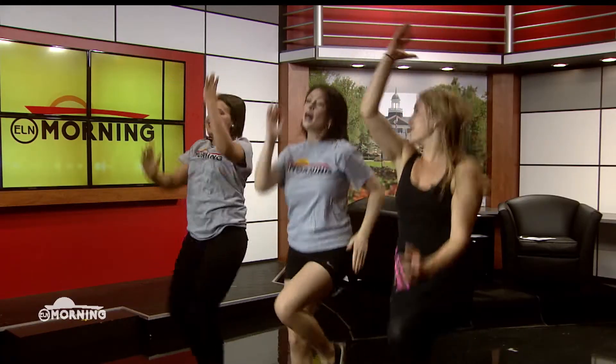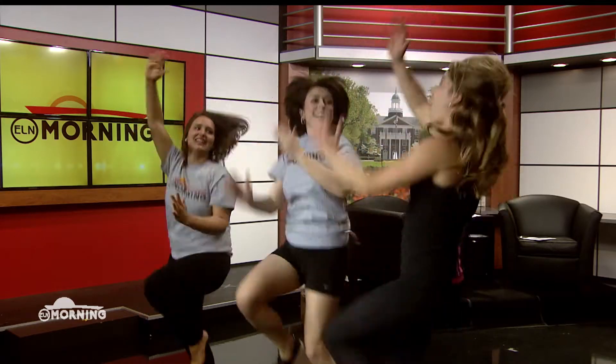Your next one is high knee mountain climbers. You're going to do simple high knees, but add the arms up, pulling down through your shoulders. You really want to get your knees all the way up. So you guys feel your heart rate get up with that a little bit?